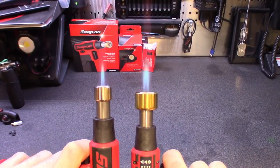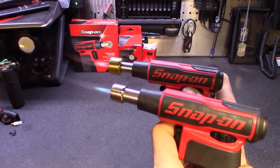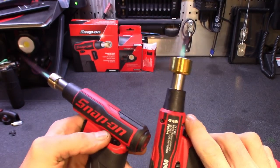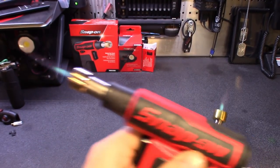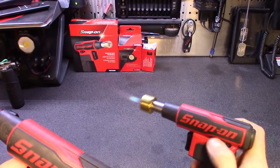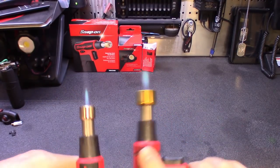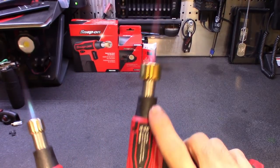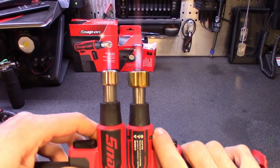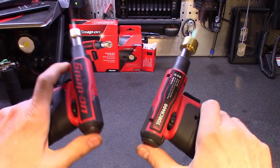You can see the difference in flame size, and even when you turn them down, the 400 at its lowest setting is still bigger than the 300. You can actually hear the difference too. This one's actually ready to go out here, but you get a nice little adjustment on them. The 400 probably lets more air in — you could probably modify it to blow more fire, but that's pretty much it.